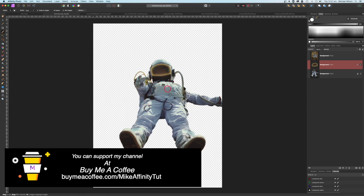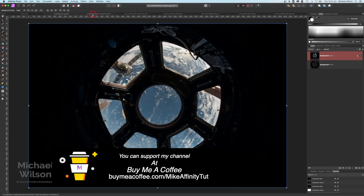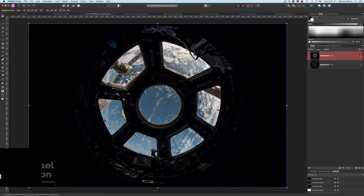That's all I'm going to do for my astronaut, and I will have the astronaut all cut out available on the Buy Me a Coffee site if you don't want to do all the cutouts yourself. So that's our astronaut done. Let's move over to our next picture, which is the picture of this window.